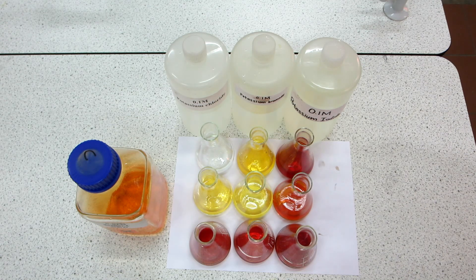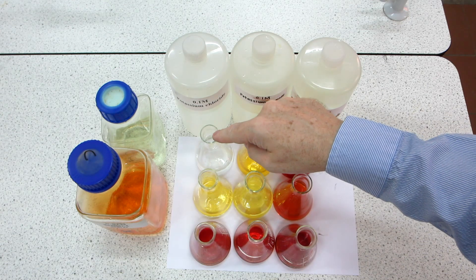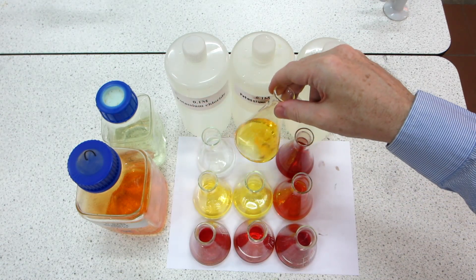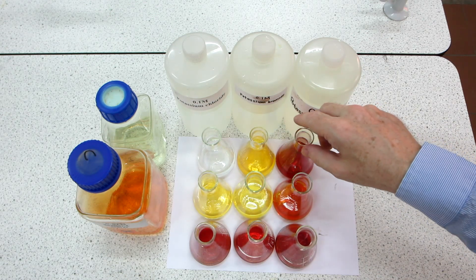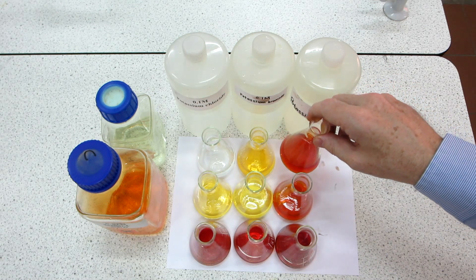Once again you can see a difference in the intensity of the colors. Chlorine into potassium chloride shows no noticeable change, but chlorine into potassium bromide gives a development of an orange-yellow color, and into the potassium iodide we've got that familiar iodine color present.